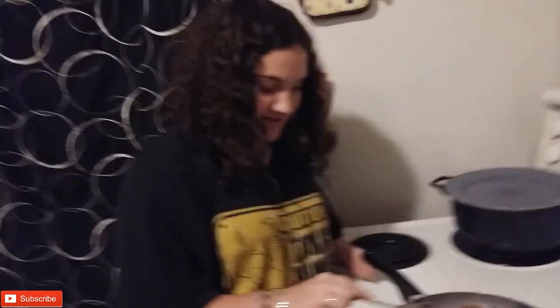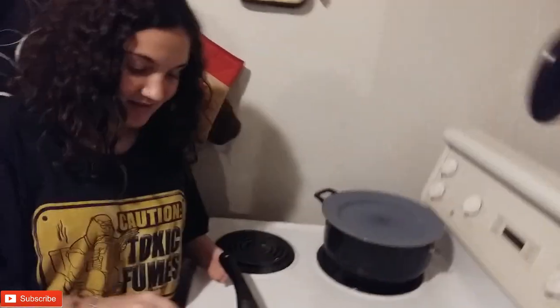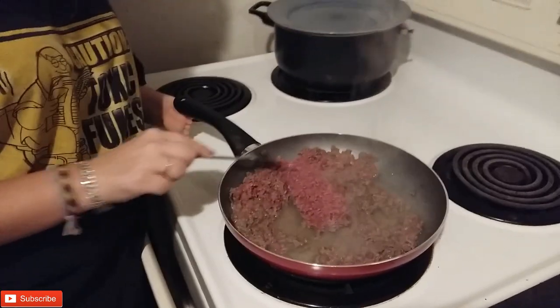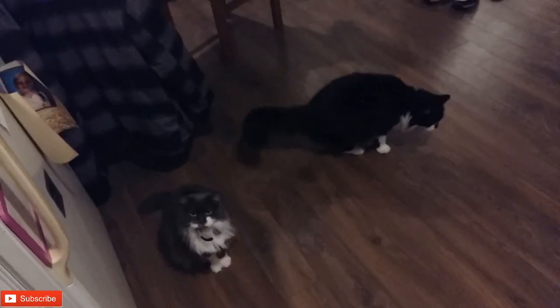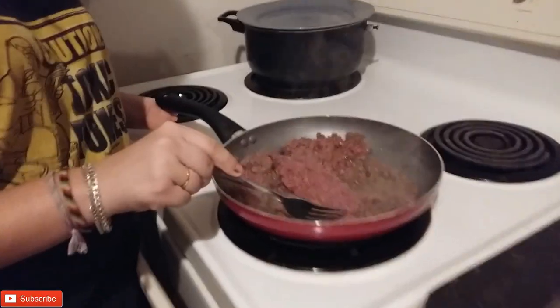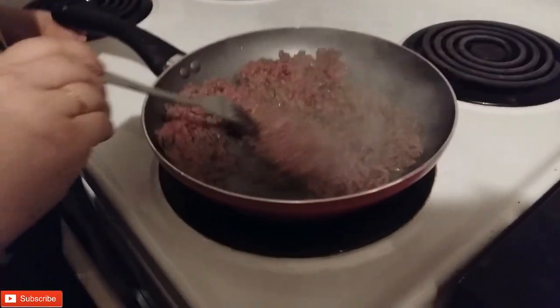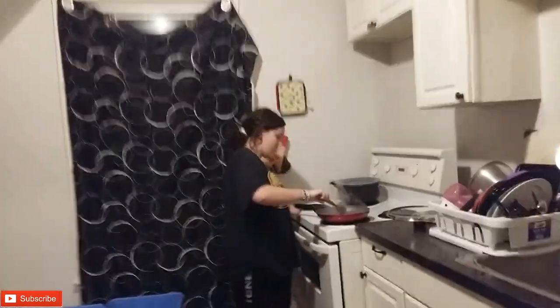Hey, the cats — they're even saying, mmm, it smells good. They think it's the num nums. The baggie. Look at them. Put the camera to them — as soon as the camera comes, I'm gone. They think the garlic powder is num nums. Treats. Temptations. They love it.